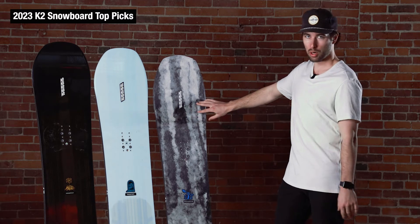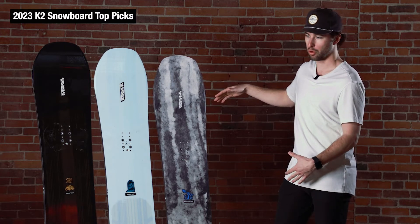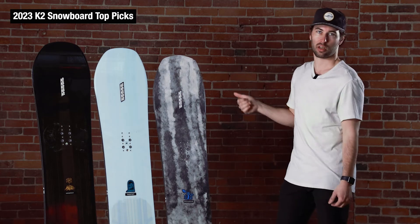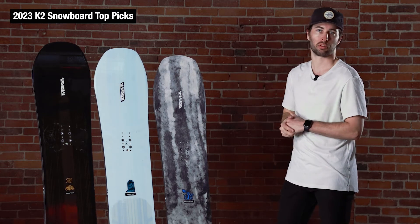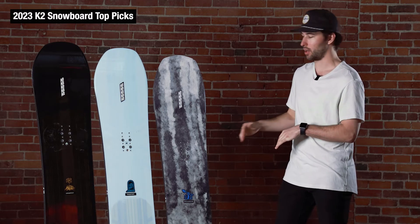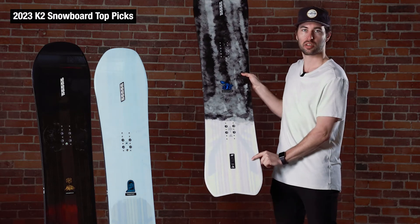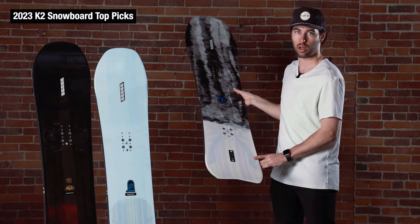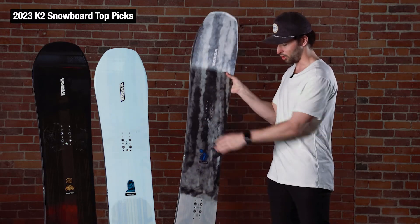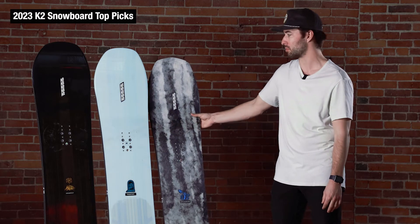The Excavator is going to be the most directional of the three. It's a shorter, fatter board with a really big nose shape. On a pow day it's going to be a ton of fun, and it's also going to get through some crud and slush really nicely. Being on the shorter side with kind of a stubby tail, they did add a little extra carbon down here just to stiffen things up so you can still lean on it and it'll hold through a turn really nicely. Overall it's just a more fun shape that's a little easier to toss around in tighter situations.